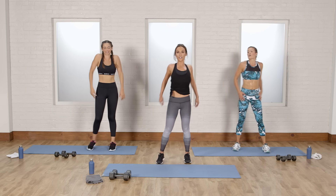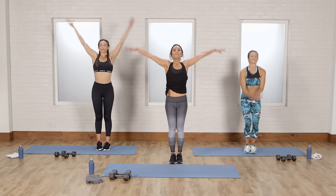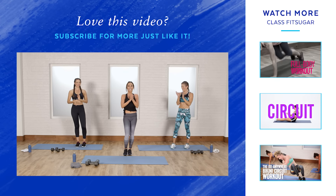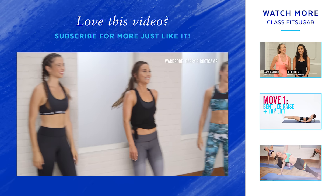Roll your shoulders and finish with whatever you need right here. Whatever you need, take it in; whatever you don't need, let it go. Thank you guys so much — you crushed it. Amazing, way to go, guys!